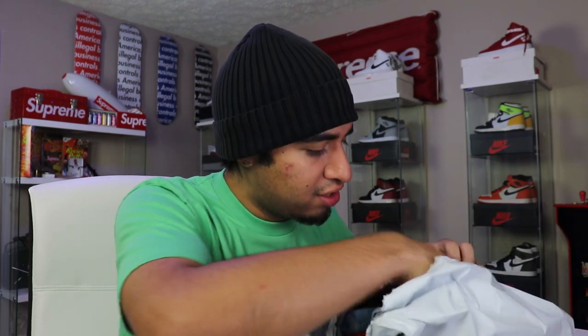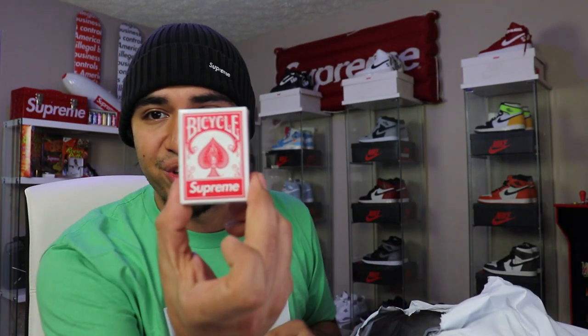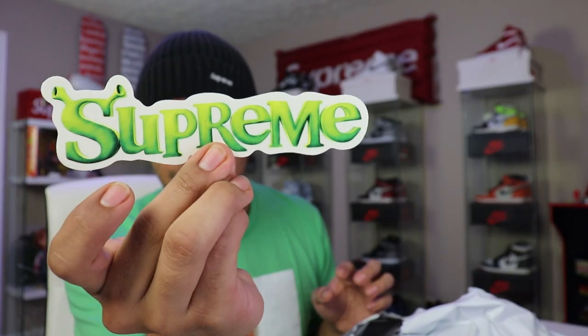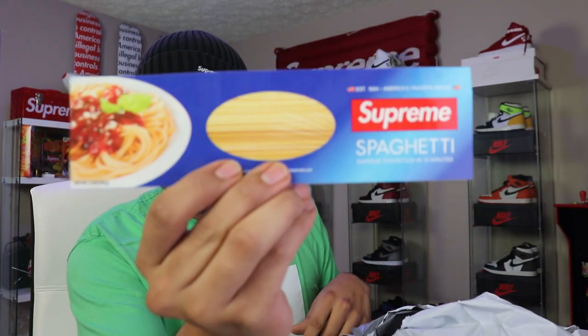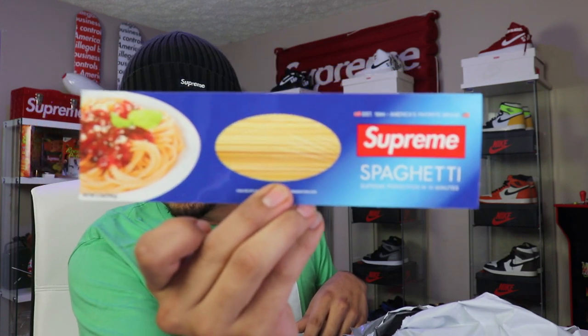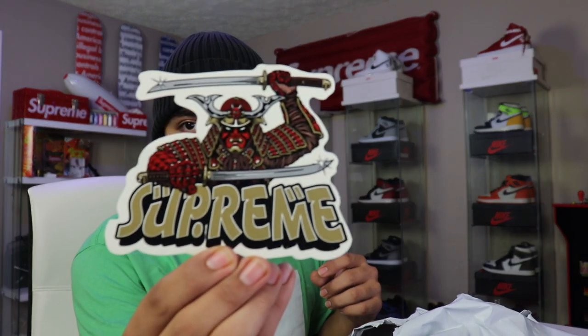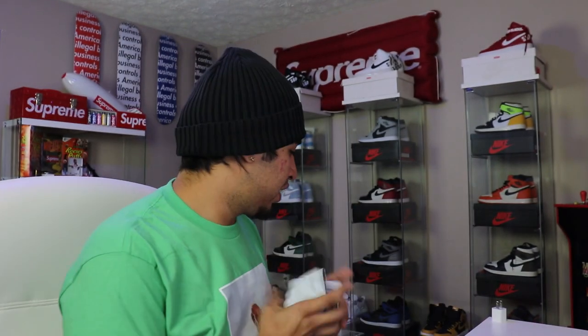I see stickers! So we got another set of playing cards right there. We did get another Supreme Shrek sticker, another spaghetti noodle sticker — that's hilarious, I love it — and we got a samurai sticker, that's pretty cool. They should have thrown this in with my hockey jersey but they threw it in with this t-shirt. We got one more — a box logo right there, regular old box logo.